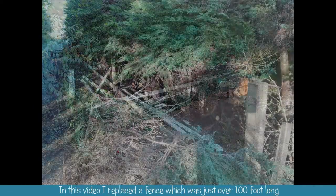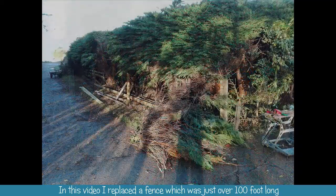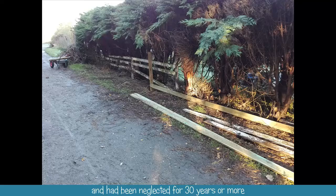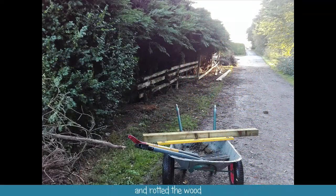In this video I replaced a fence which was just over 100 foot long and had been neglected for about 30 years or more. We can see here how the trees had grown in and under it and rotted the wood.